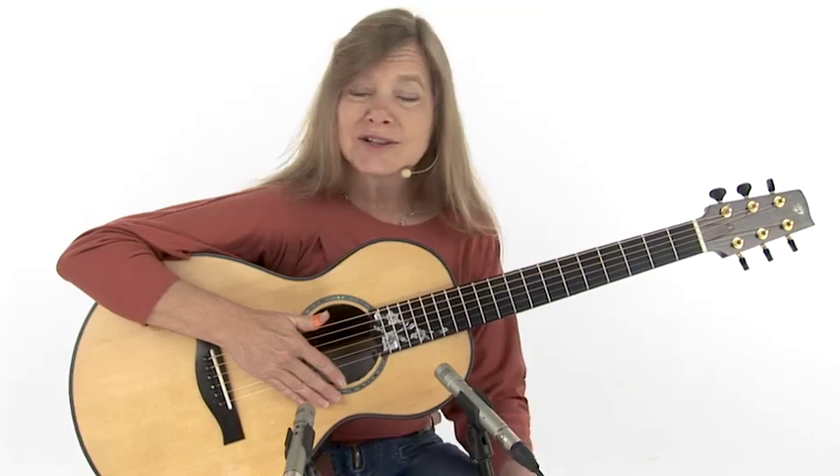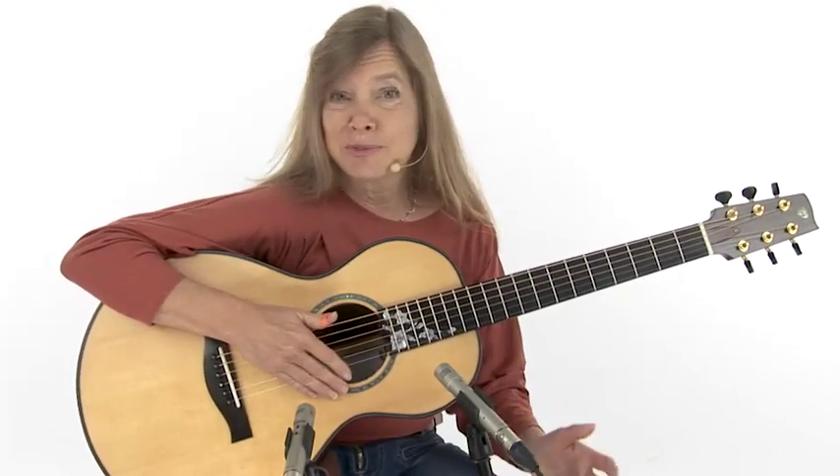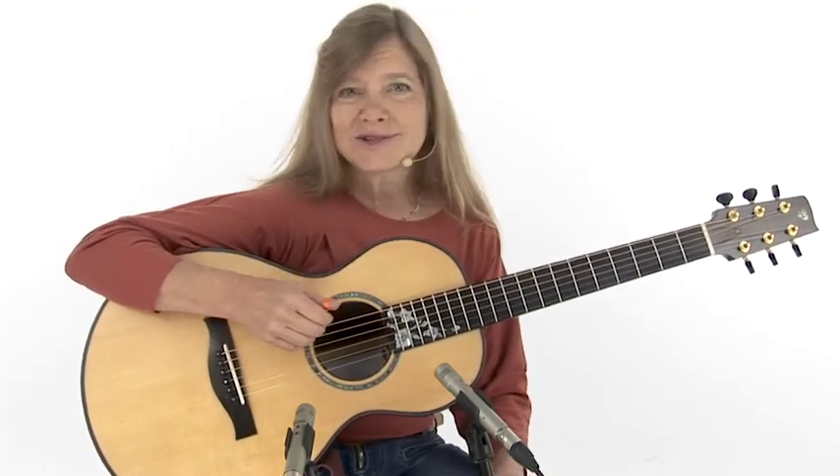It wasn't until I was an adult many years later that I actually heard the music of Merle Travis, after which this style was named. And I realized what he was doing was actually quite different from what I'd learned as Travis picking as a kid. So what I'd like to do is give you a little intro to Travis style picking and also work in some of those cool little details — some of the things that he was doing to give it that Muhlenberg County authentic sound.